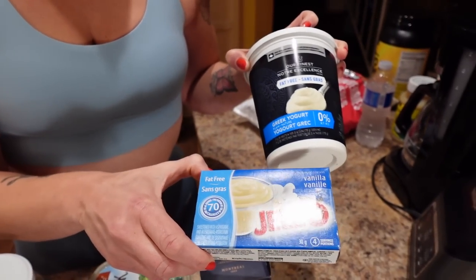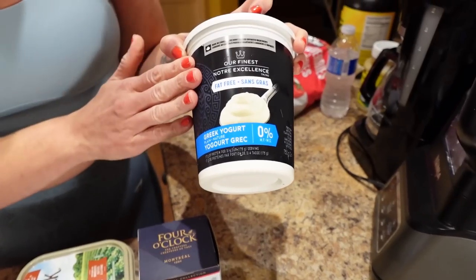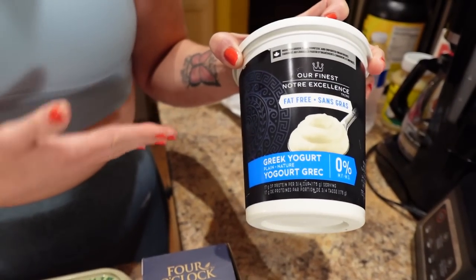The Greek yogurt has protein in it so it's gonna help you stay full if you have a big appetite. Pairing it with low-calorie fruit like strawberries, you're gonna love it, trust me.